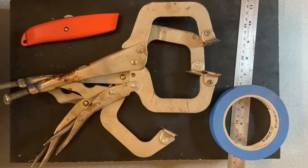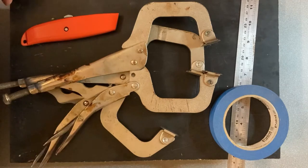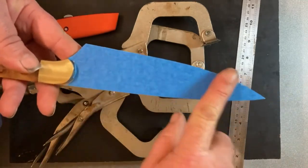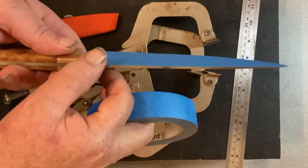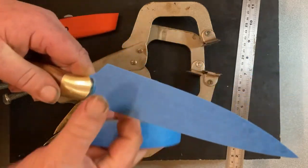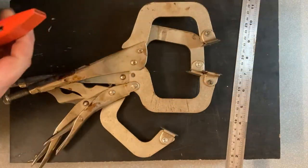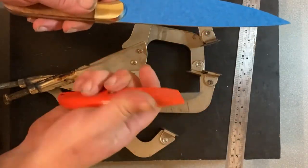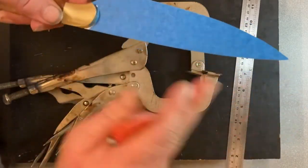Before you get started doing Kydex you want to have everything prepared. Once it's ready you need to move pretty quick. We start off with our tape — we get our blade and we put two layers of tape on there. It just helps to thicken out the blade so it's going to mean that it slides in and out without grinding against the sides of the sheath. Once we've got it taped up, use a box cutter, Stanley knife, utility knife, whatever you want to call it, and just trim the tape from the edges so we've got a nice clean finish on it.